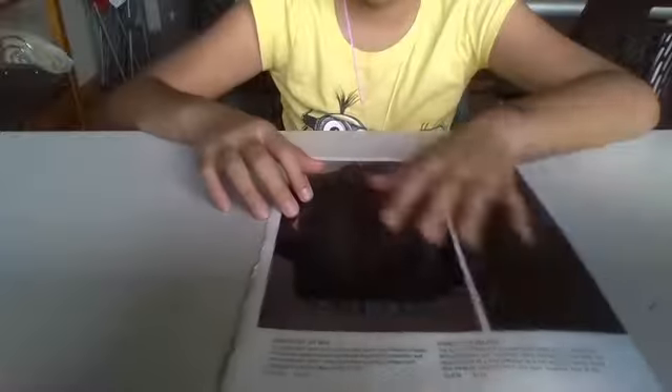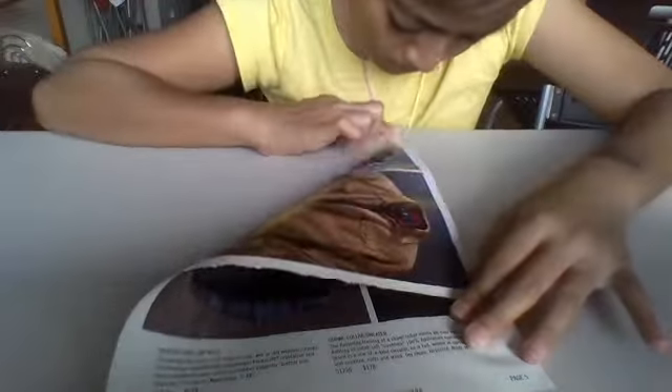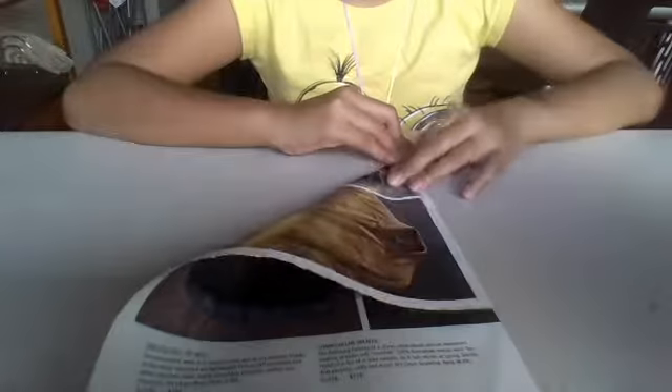So you are going to first want to fold it like this. You are going to want to take a piece of paper and then fold it like this. This is what it should look like. And then you are going to take your top and fold your stuff to the bottom corner over here.